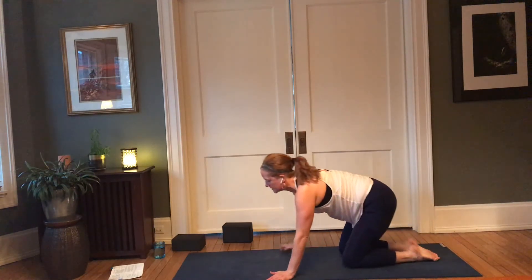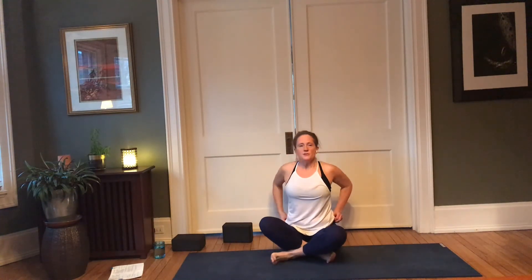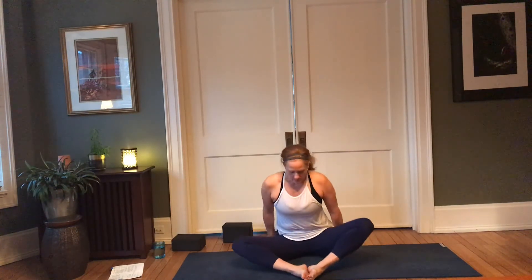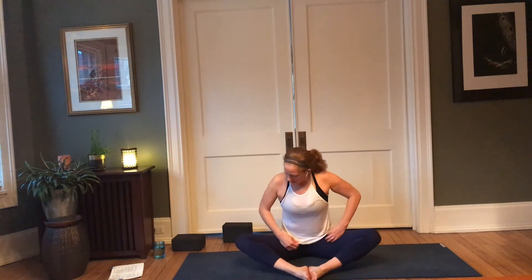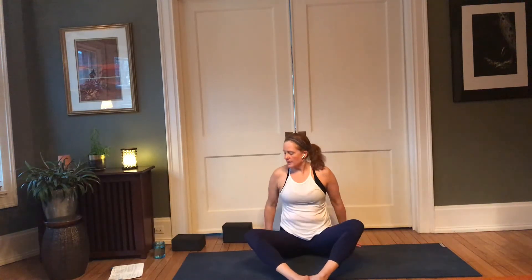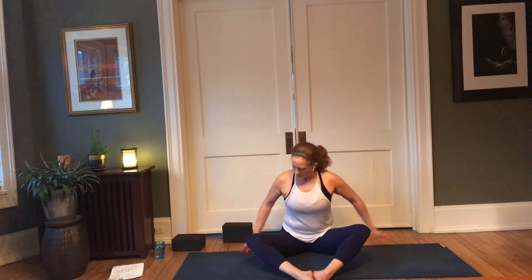Slowly walk the hands back to the knees, come to seated. Bring the soles of the feet together, preparing for baddha konasana. If your knees are pretty high, you might want to come onto something — a block, a bolster, or a folded blanket. You can also bring your feet a little bit further forward so that it's more of the shape of butterfly pose in yin practice. Fingertips can come behind — lift the heart forward, press the feet toward each other, exhale, hinge and fold.